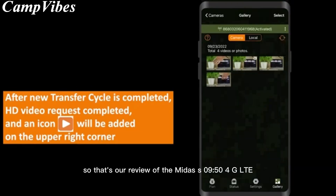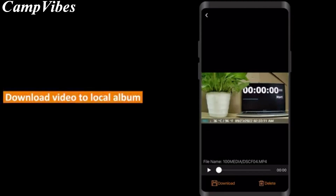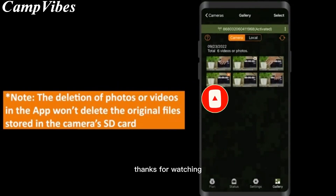So, that's our review of the Midace S954G LTE Cellular Trail Camera. If you're looking for a reliable and efficient trail camera with innovative features, we highly recommend checking it out. Don't forget to like and subscribe to Camp Vibes for more reviews and outdoor adventure content. Thanks for watching.